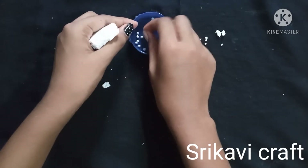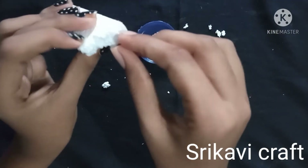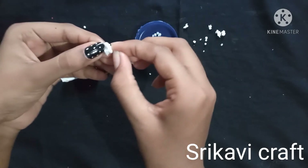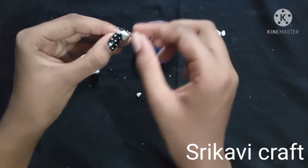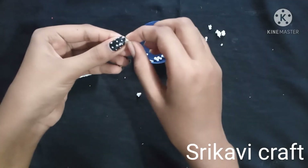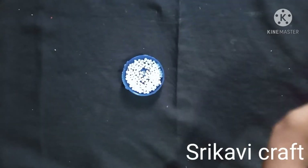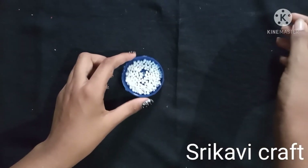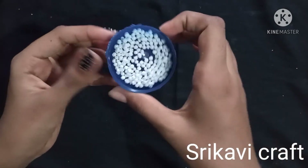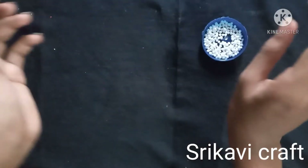We can fill it all together. Now we have a clothing strip store. Now we need to make a white color. We work with the white color to make it.